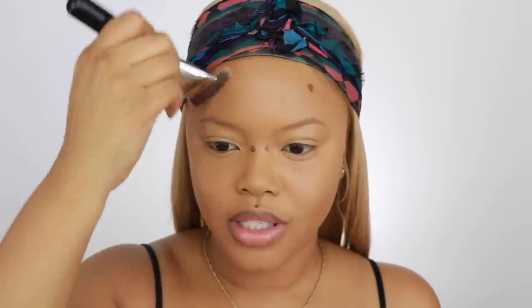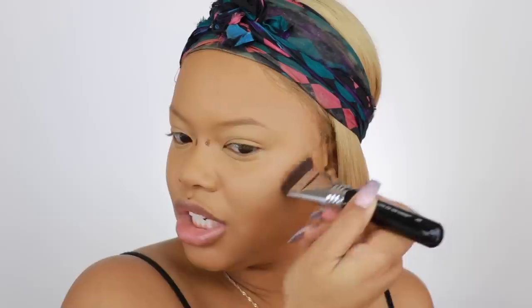I want it to be very chiseled. As y'all can see, I am losing weight — I'm on a journey to lose weight, but I'll talk more about that in a separate video. Right now your girl is still a little thick — I'm going to just call it thick because that's what I am.